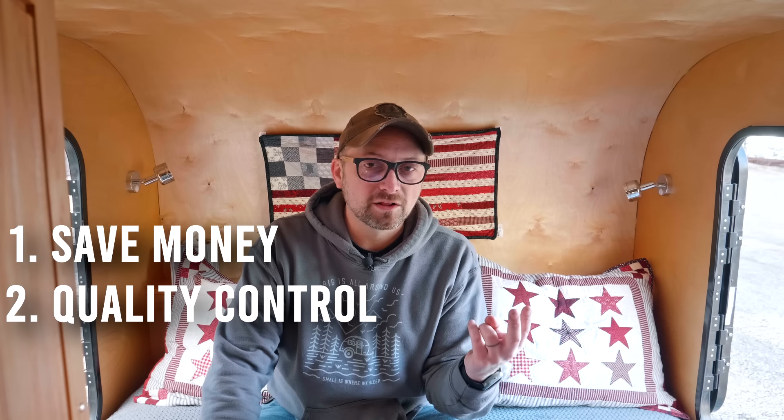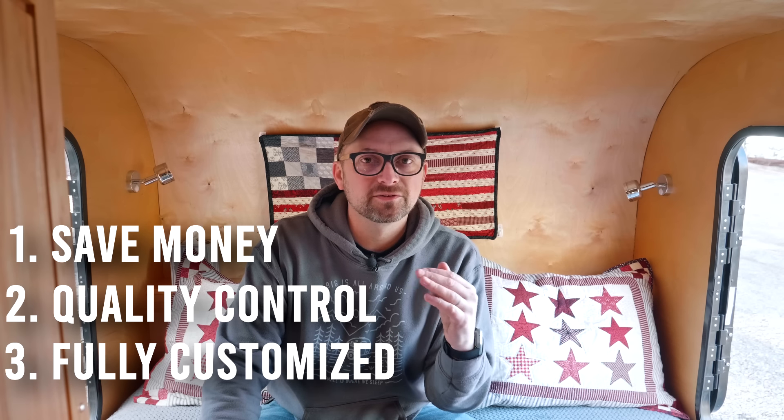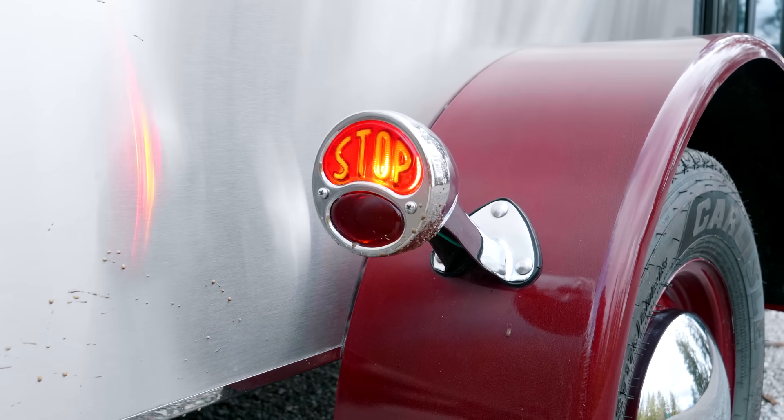There are really three reasons I tell people they should build their own teardrop. The first one is to save money. The second is to have full control over the quality of your build. And the third is your ability to customize your build to fit your exact camping needs. Before I tell you about all of that, let's take a quick tour of this DIY build.